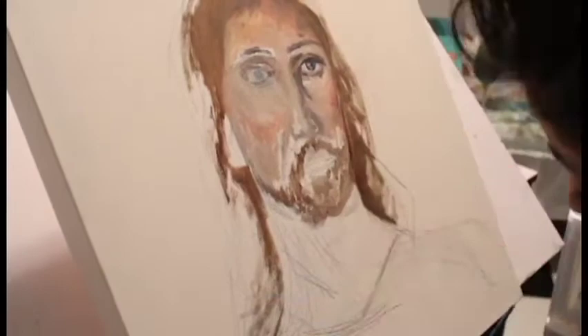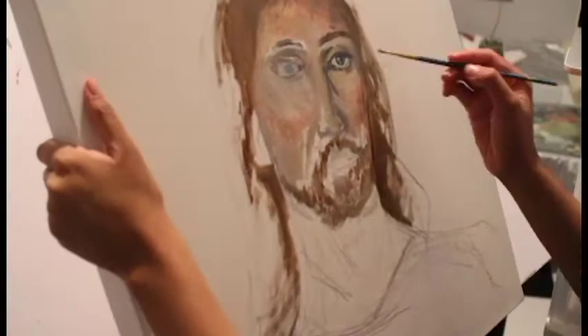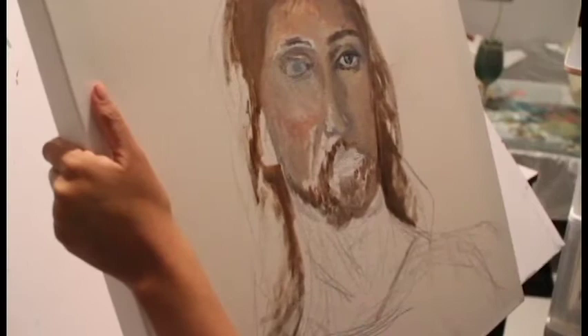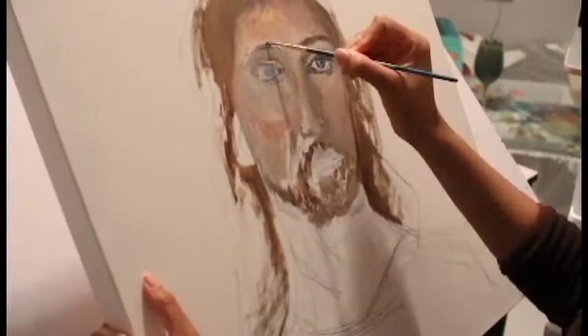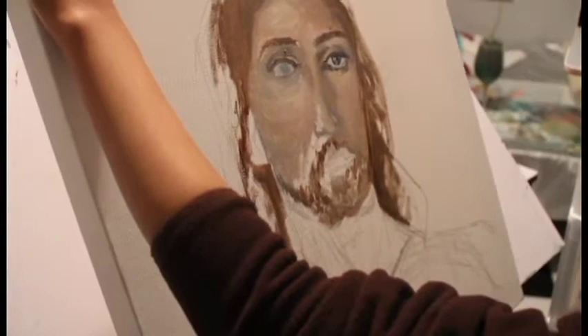I usually start off with the right eye, then go to the other eye. In between I'm also doing some shadows on the nose, going back and forth. You really want to observe things like the distances between the eyelid and the eyebrow, how much space is between the two eyes, and the bridge of the nose — how thick and wide it is.